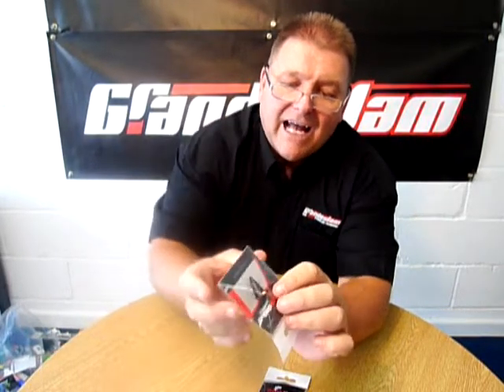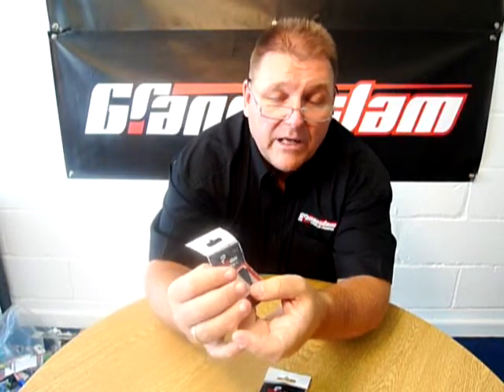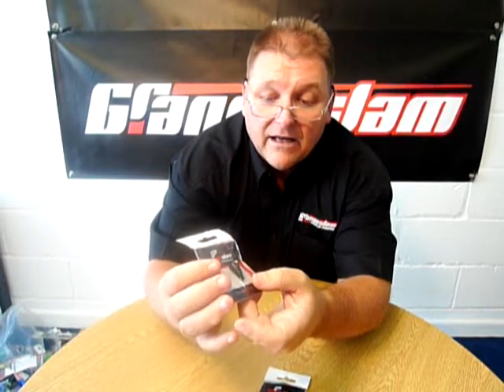It's used, as everyone I'm sure knows, for depth finding. But people think these are used just for pole fishing - just as many people use them for waggler fishing or any type of fishing where you need to find the depth, so they're an invaluable piece of kit.